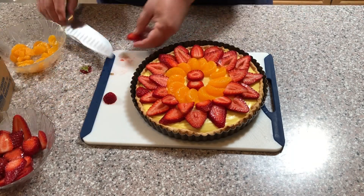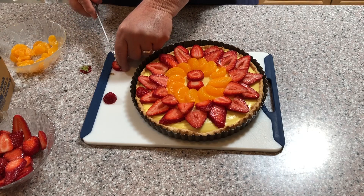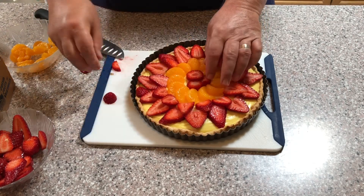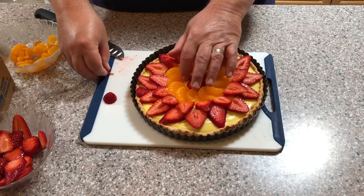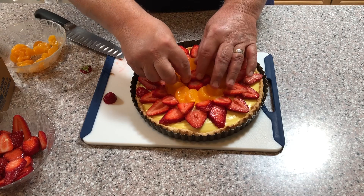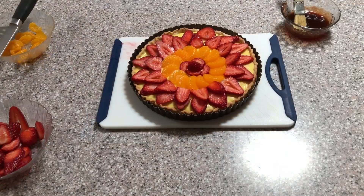Once the ring of orange slices is complete, I like to finish the center ring with horizontally sliced strawberries, but you can decorate the center ring as you like. You can also use other fruits such as blueberries, peaches, nectarines, kiwis, plums, grapes, etc. Just make sure that the fruit is ripe, unblemished, and thinly sliced.